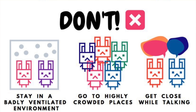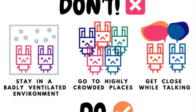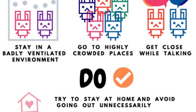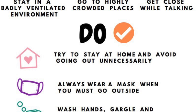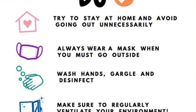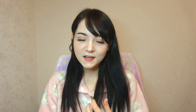Just as a reminder, because you clicked on a corona-related video: don't stay in a badly ventilated environment, don't go to highly crowded places, don't get close while talking. Do try to stay at home and avoid going out unnecessarily. Do always wear a mask when you must go outside. Do wash hands, gargle and disinfect. Do make sure to regularly ventilate your environment. Just have to practice social distancing for a while in order to be close together again.